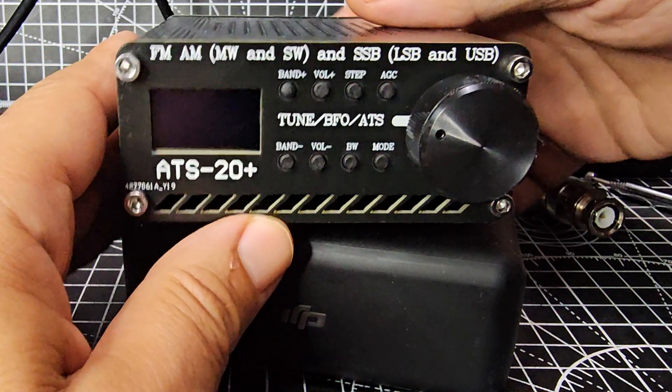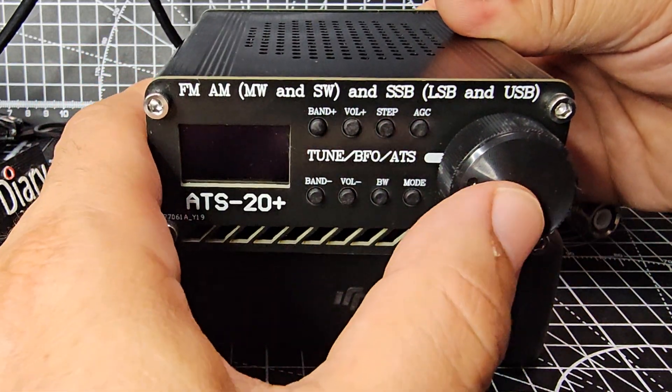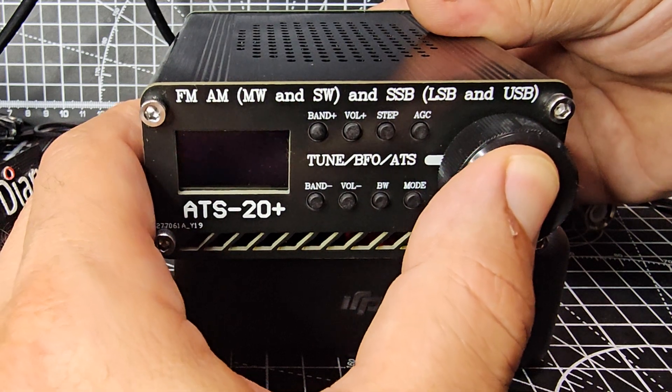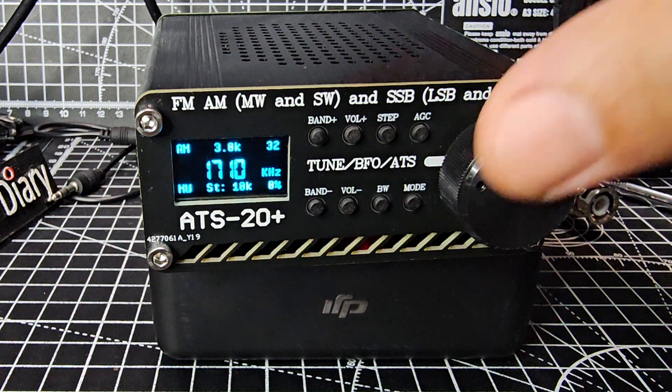So let's do it. The battery is fully charged and we're just going to hold down this VFO. This is the plus model, that's why it's got a bigger, nicer VFO. Hold it down and then we're going to flick it on and it says EEPROM reset, and then it just comes back to life.